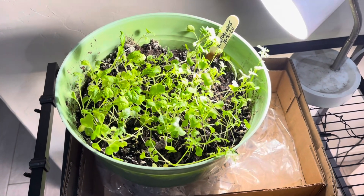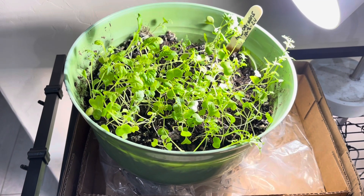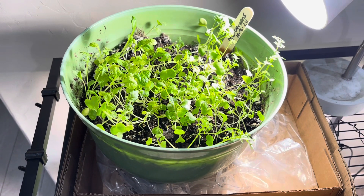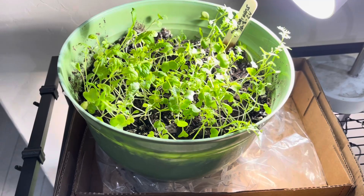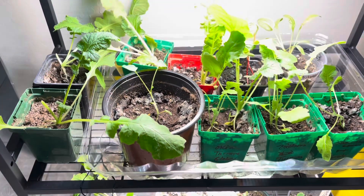Up here at the top, these are just some micro greens — the spicy ones. A package of micro greens that I got from Dollar General or Dollar Tree. I just took a package of them and sprinkled them around in the soil, and this is what we have here. I may cut these back today, add some lettuce to them, and just eat these today.